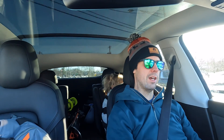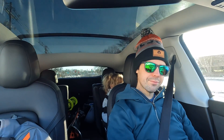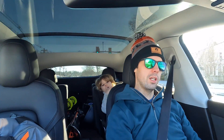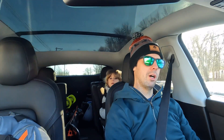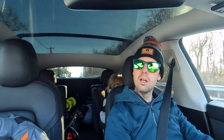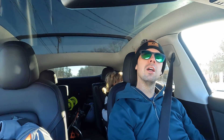Rivian recently added scheduled preconditioning in their January software update, and I've noticed it makes a huge difference. The Tesla has a heat pump, which is a more efficient way to get heat into the batteries — it can move heat around throughout different parts of the car. The Rivian does not have a heat pump, and our older Model 3 didn't either. Tesla added it a few years ago, and now all Teslas have heat pumps. The rumor is Rivian is adding them to the R1S and R1T in a refresh this year.